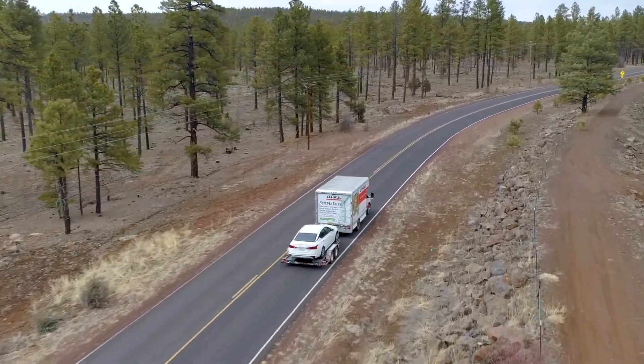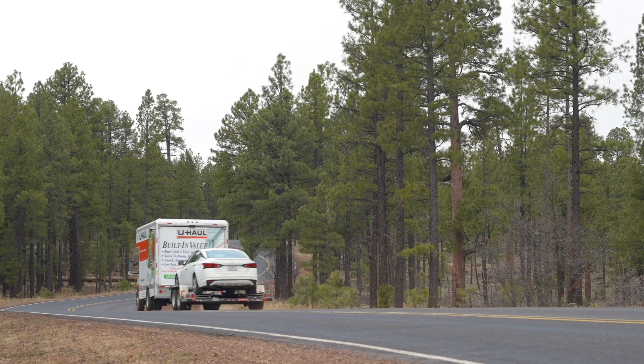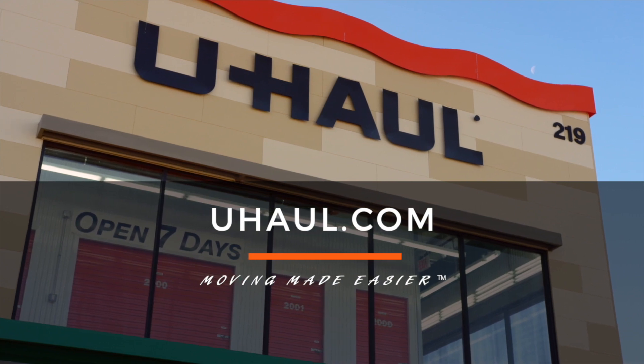Recheck the tire straps and all hookup connections after the first 5 miles, again after 50 miles of travel, and thereafter at all stops during your travels. For more information, you can visit your closest U-Haul store or U-Haul.com.